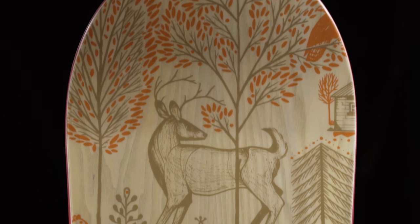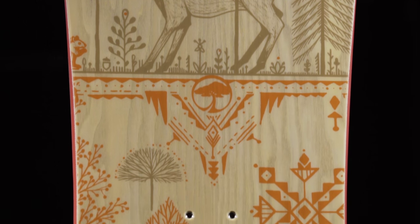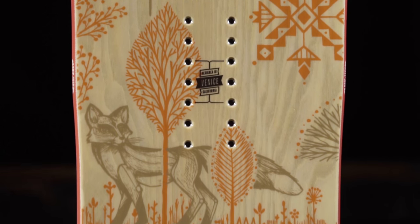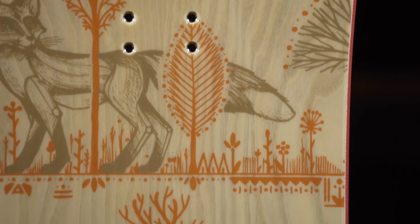The Cadence also features Arbor's signature power ply, a sustainably sourced wood veneered top sheet which acts like an added layer of fiberglass, improving the strength, durability, and return of the board. The featured power ply on this model is hand-dyed ash. Visionary artist and tattooist David Hale created the art featured on this board.